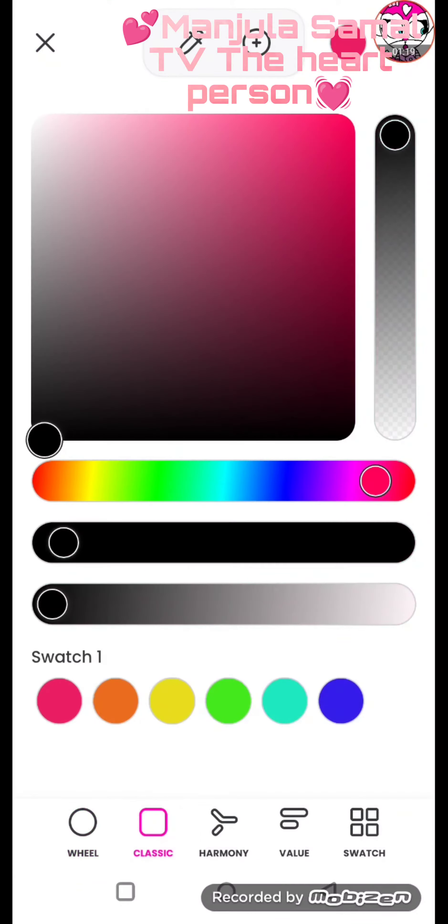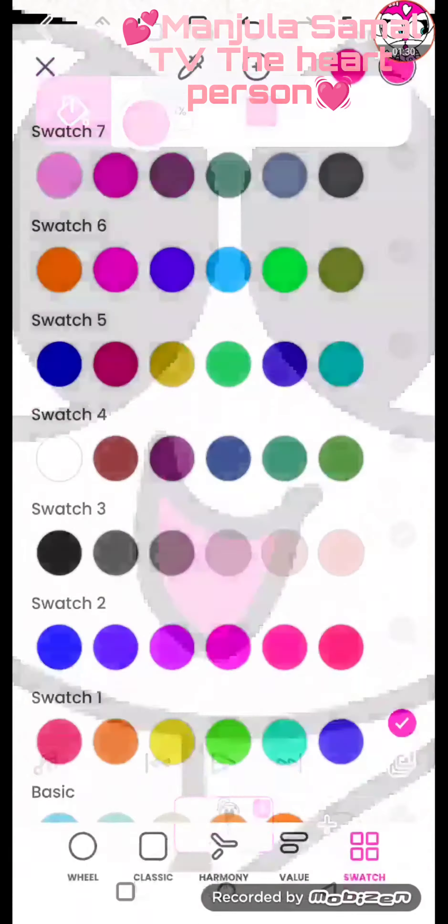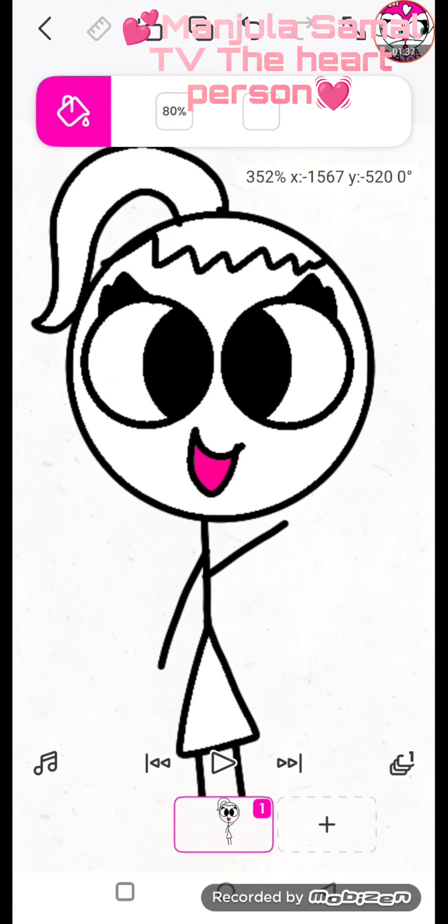Color it. We need to draw black eyes, pink mouth and white bodies. Color the white eyes, hair and skirt.